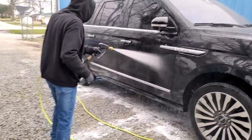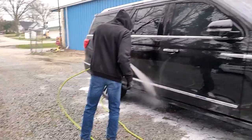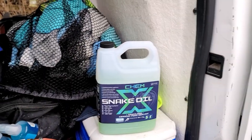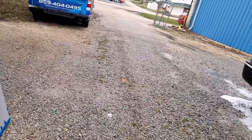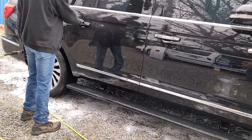Our dilution ratio is four to one — we have it mixed in a five gallon pail with one gallon of Snake Oil. Then we take that and put four ounces of Chemex into the foamer and fill the rest with water, which knocks it down to almost ten to one. And you can see it looks fantastic — this stuff dries very well.